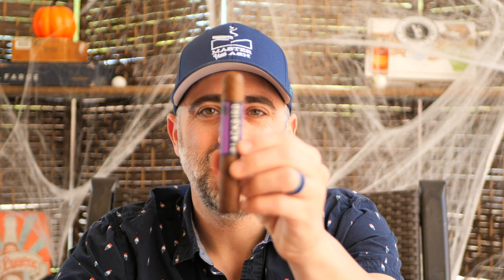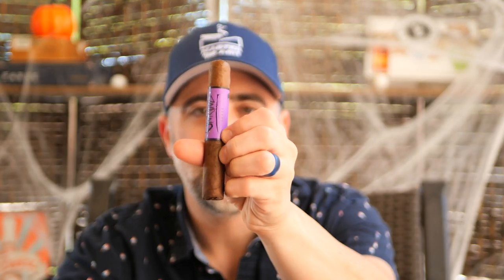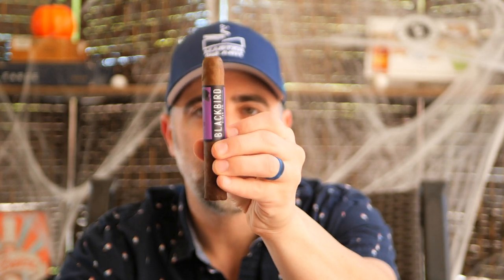Welcome back to Master Your Ash. I'm your host Michael Prisdale and today I will be smoking the Blackbird Unkind by Blackbird Cigar Company. This is a really interesting 5x50 Robusto.